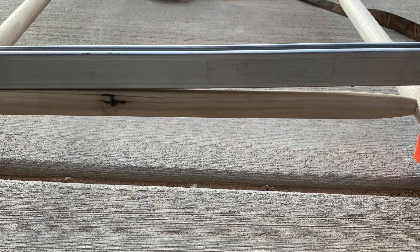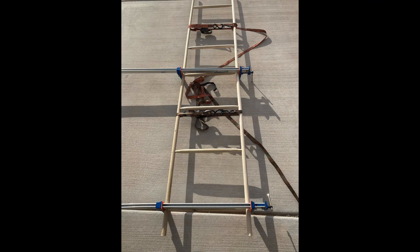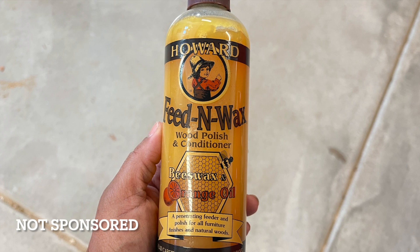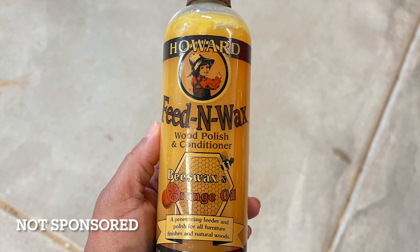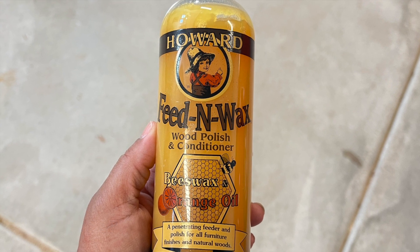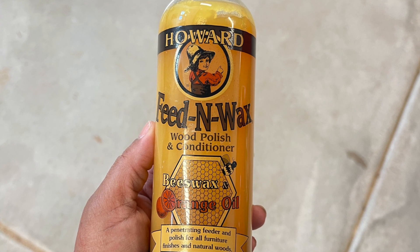Now it's time to seal. I am using Howard Feeding Wax because it gives a nice natural looking finish while protecting the wood. I love using this product.